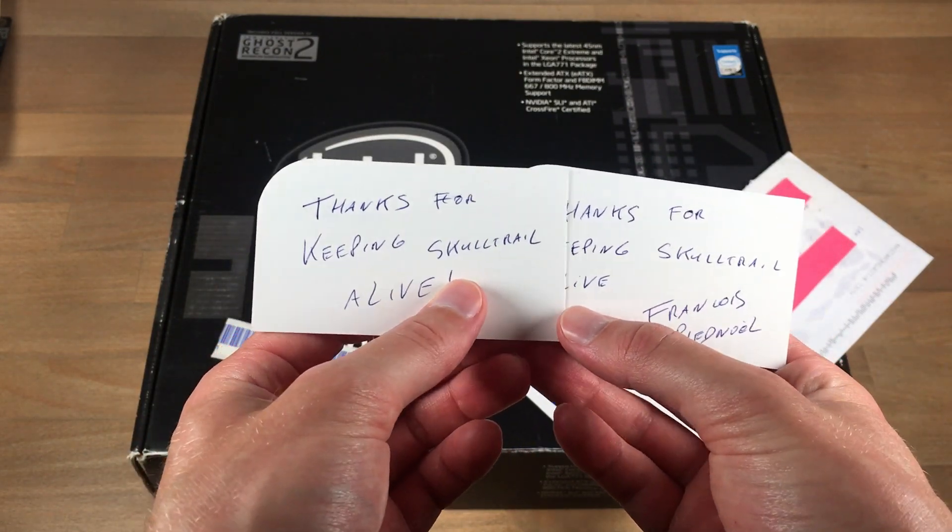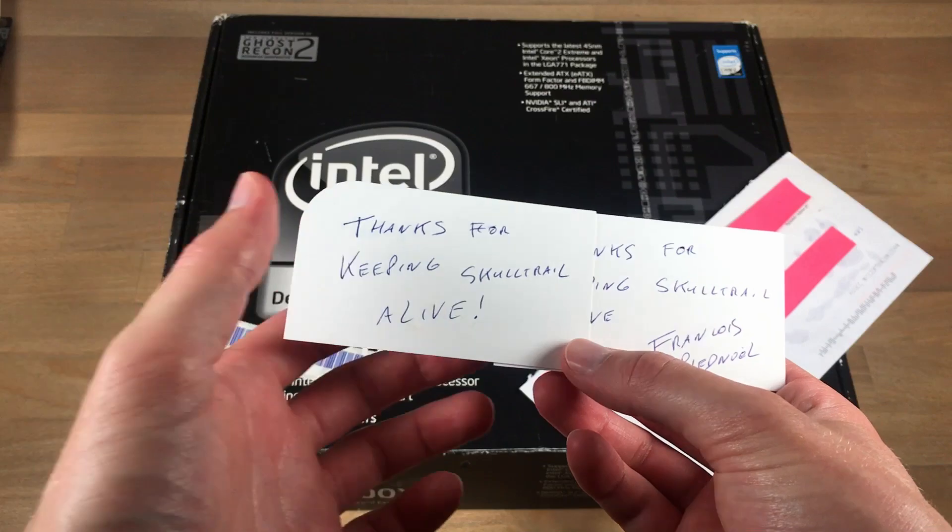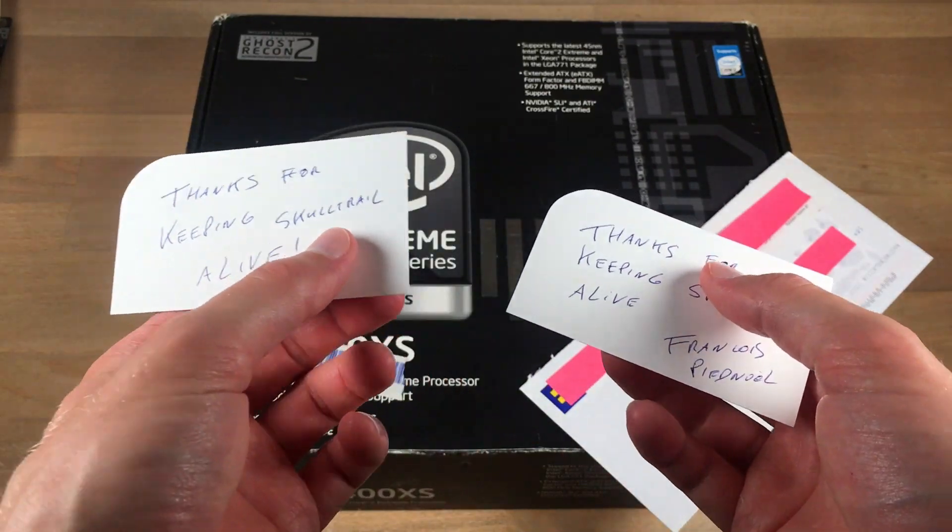I can't thank him enough. François, if you are watching this video, thank you very much, because this is just awesome.